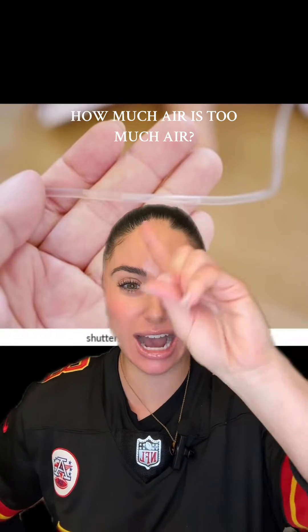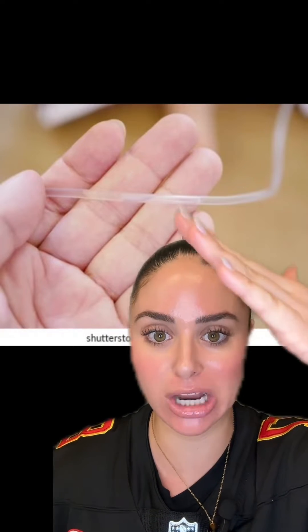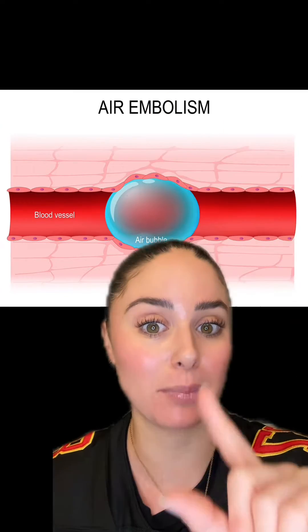How much air is too much air in an IV line to infuse into a patient? Let's talk about it. If you look on the internet, you're going to see a range of advice and data on all of this, but essentially, whenever there's air in an IV line and it's given to the patient, the major risk is an air embolism — a big air bubble trapped in a vessel that causes a blockage.